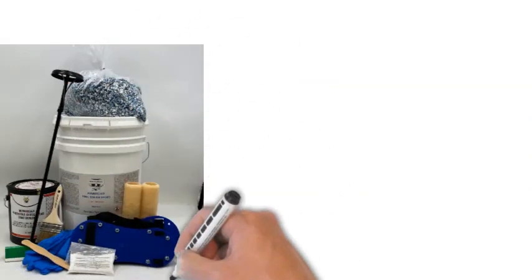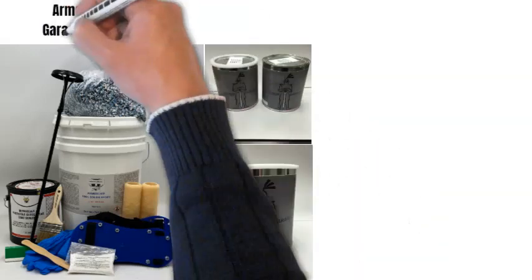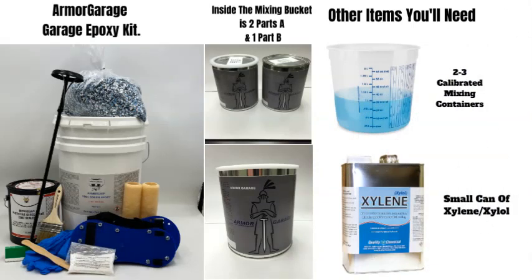Your order will include everything you see here. Purchased separately, calibrated measuring containers make it easy to measure out Part A and Part B of the epoxy accurately. Xylene is for cleaning up any spills or splatters.